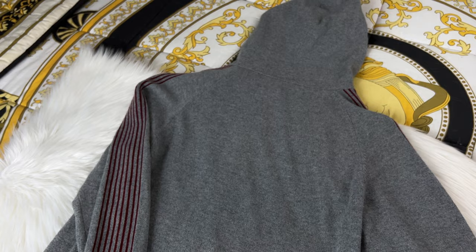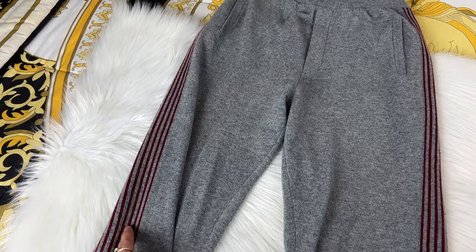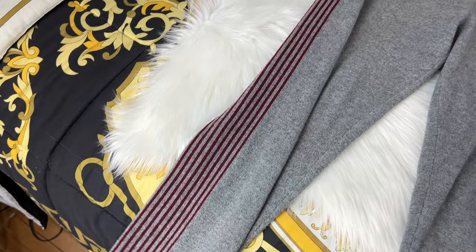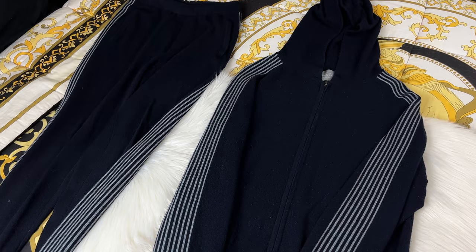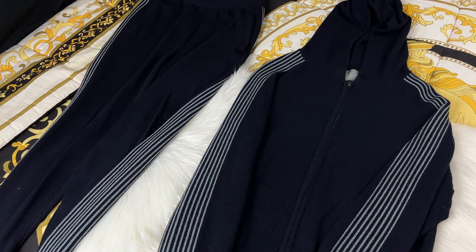My matching sweatpants also have a hole along the red part, so I'll take those in to get fixed too. These are $650 each, so the gray set I bought two of comes to $1,200 total - really expensive but they last forever. This cashmere is actually water resistant as well, so even if I get a little wet in the rain I never feel the water coming through. I also have the same set in blue, and the bottoms on that one have a tiny hole on some of the stripes.